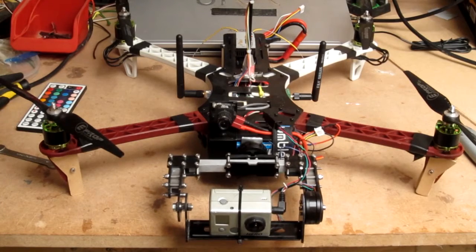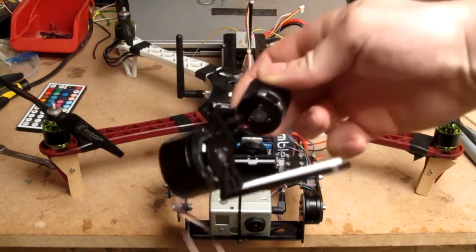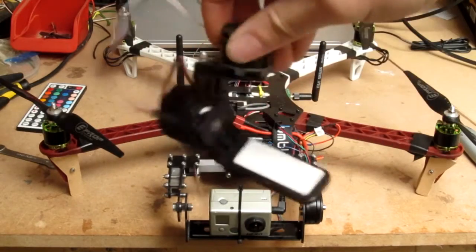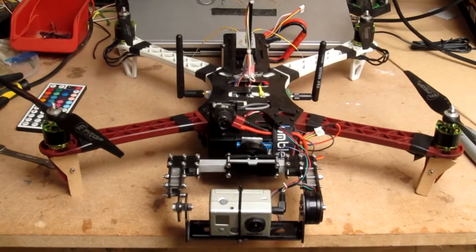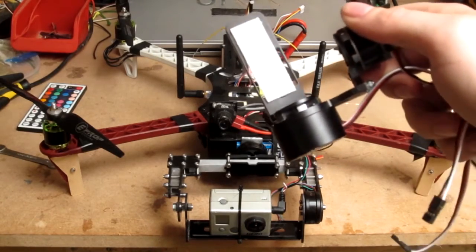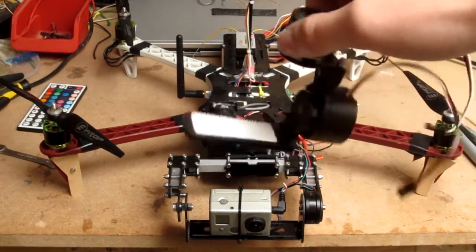For a long time I have been using one of these Chinese jobbies, which was absolutely fine, no problem with it, but I wanted to be able to put a bigger Canon PowerShot camera on the copter. I'm going to re-use that and turn it into 3-axis to put on my new Y4 copter.